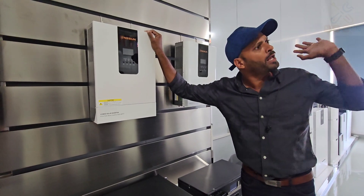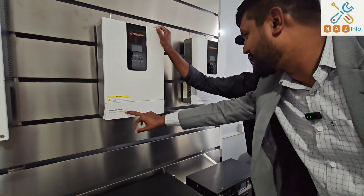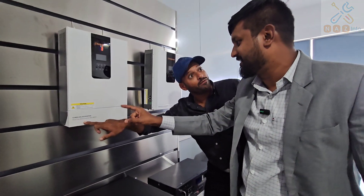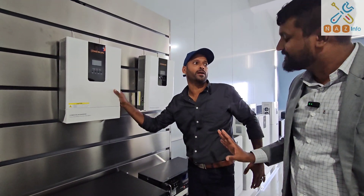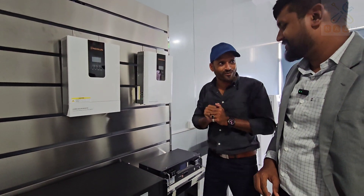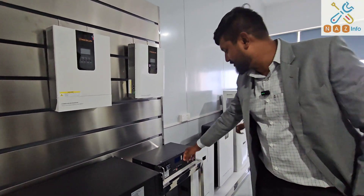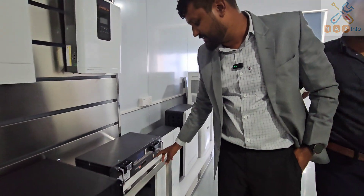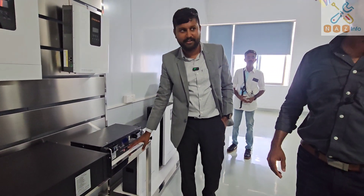We have a 5 kW inverter. So we have a hybrid — we have an export model. It's high frequency. It's 2.5 kW in battery configuration and has a communication portal. There are hybrid batteries as well.